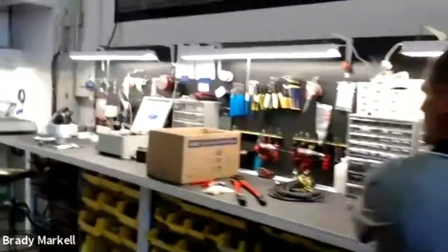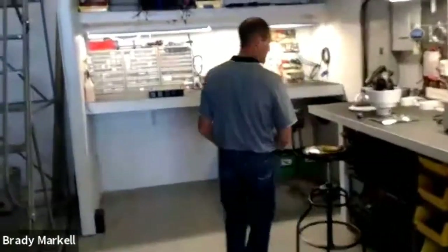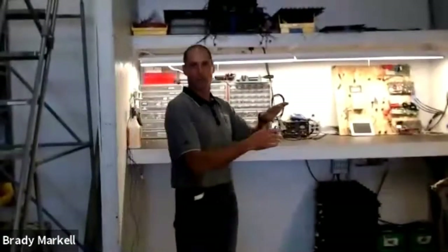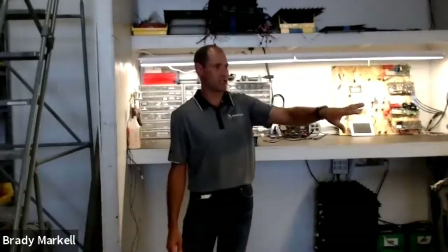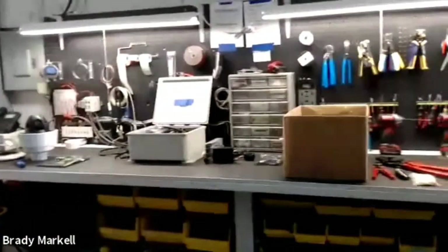Finally, this is our test bench where we test and repair character cards, controllers, solar regulators, and everything else. Over here we have an expansive bench for camera and sensor repairs as well, and we have a full message board set up for complete system testing.